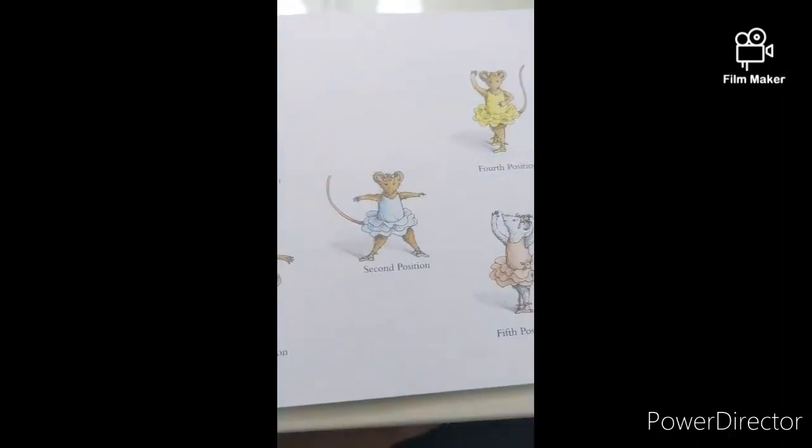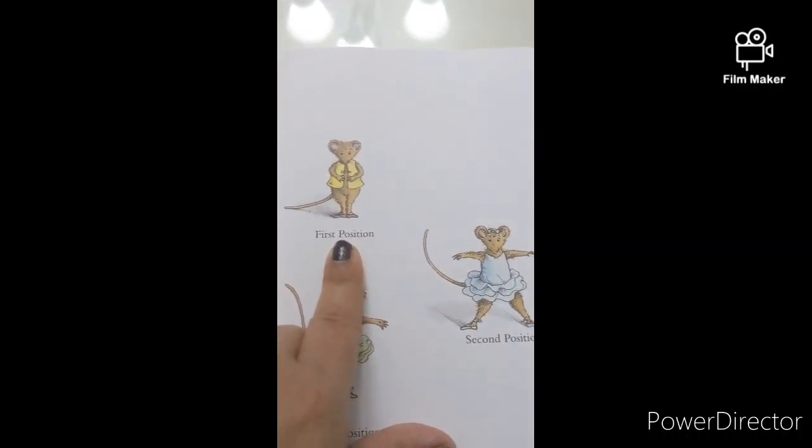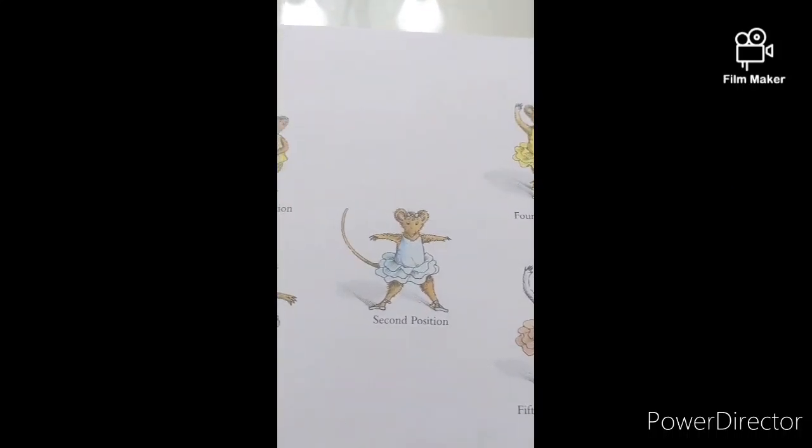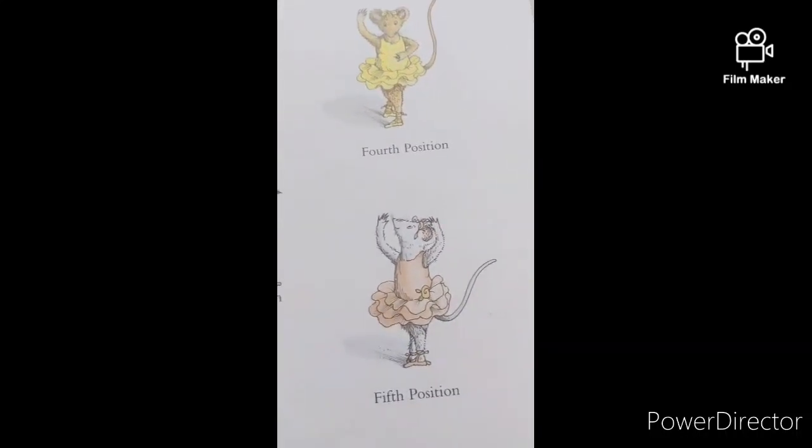Here's another part of the book where you can try these ballet moves. First position, second, third, fourth, fifth.